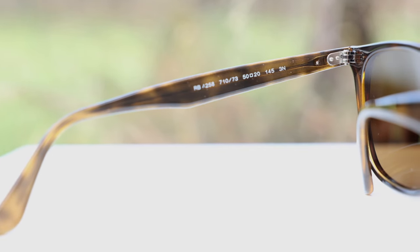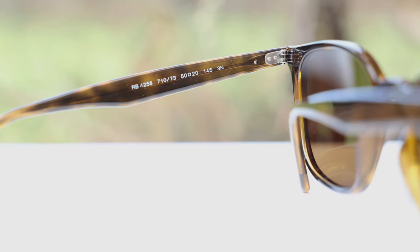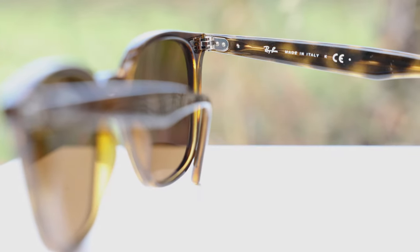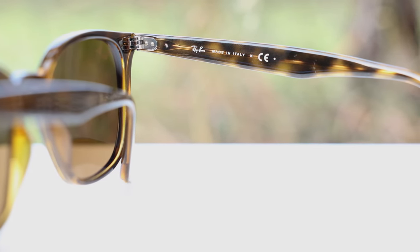These sunglasses do have very nice and premium all-metal hinges, which feel very good when opening and closing them. These are only three-barrel hinges because they couldn't fit a bigger hinge with these nice slimmed-down temples. And actually attached to the hinge is a metal stem that runs all the way down to the earrest. That metal stem allows you to heat up the frames and completely customize them to your particular face size or shape. These frames are made in Italy, and they say that here in the inner right temple — it just says Ray-Ban, Made in Italy.